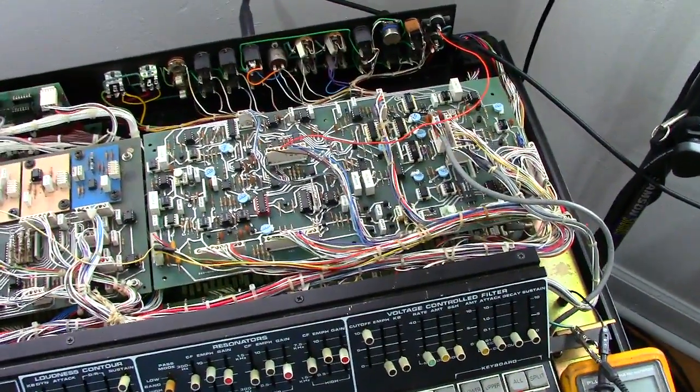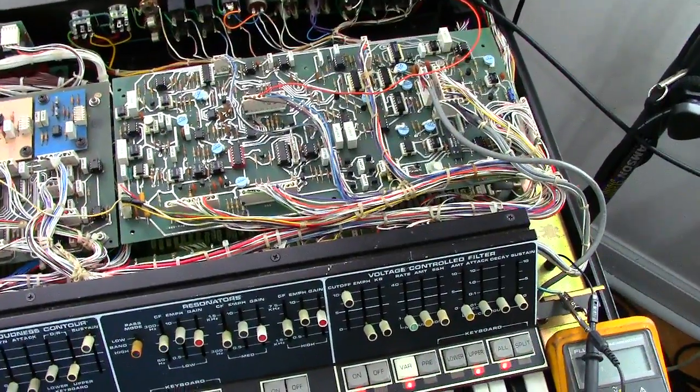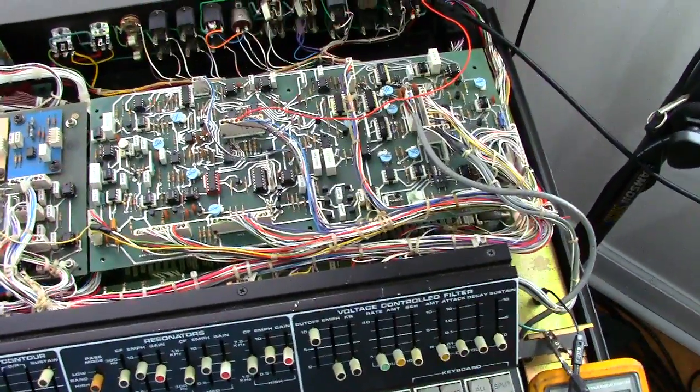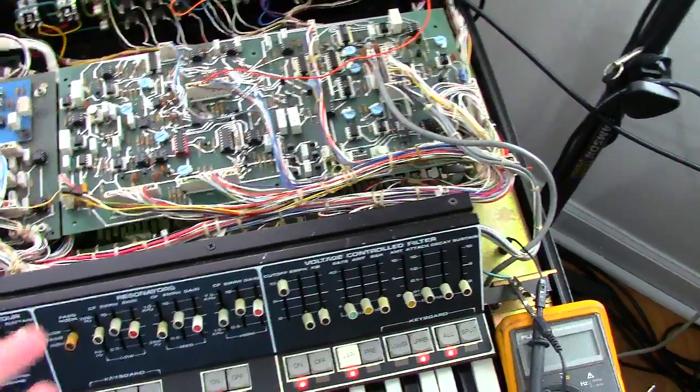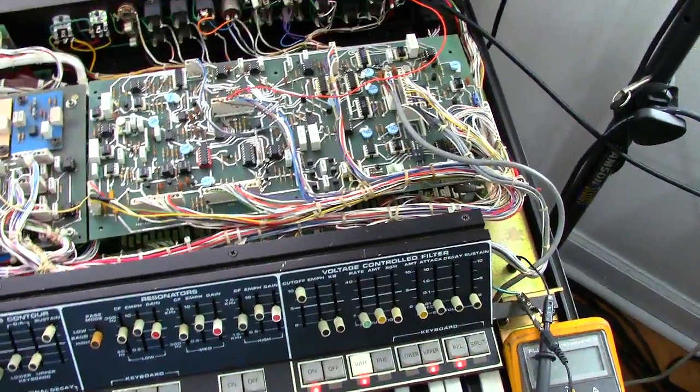Hi Neil, I'm just going to make a video here of your VCF board. I feel it would be a lot easier to make a video than try to explain some of this through email. What I found is, originally your symptoms were you had no audio output for the VCF circuit, and that was your symptoms.